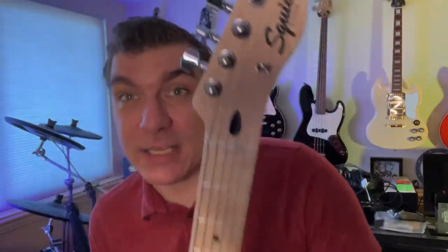Brand new Fender Telecasters can run you anywhere from about $450 all the way up to $1,200 or more, depending on the model and who makes it — that's the Fender price, starting at about $450. In contrast, what I have here is called a Squier. It's actually made by Fender, by a company called Squier that Fender licenses their design out to.